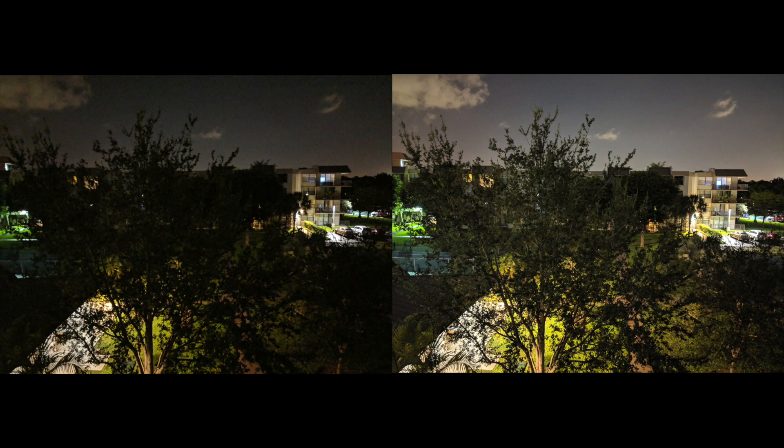That's it for this video YouTube. Go ahead, enjoy Night Sight. Likes, shares, and subscribes are appreciated. Feedback and comments are more than welcome. See you when I see you.